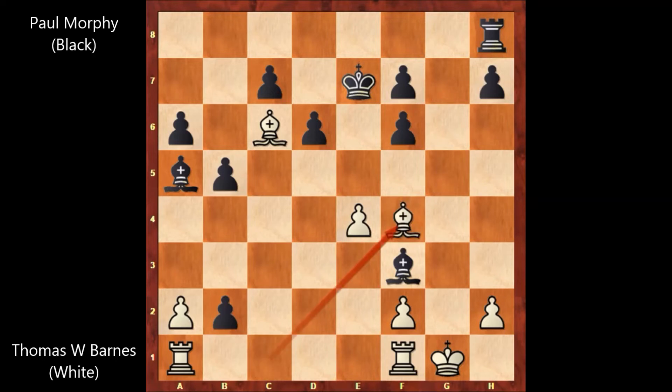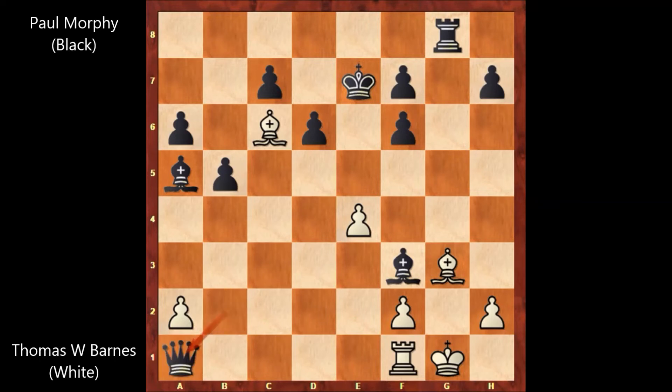If rook to g8, bishop to g3 — and actually this is the only defense. Paul Morphy played rook to g8, check. Defending with the bishop, and then Paul Morphy captured the rook with the pawn. Paul Morphy promoted to a queen. Thomas Wilson Barnes captures the queen, rook takes on a1. In this position, Paul Morphy has three extra pawns, and both positionally and materially Paul Morphy is crushing his opponent. But Thomas Wilson Barnes didn't resign.